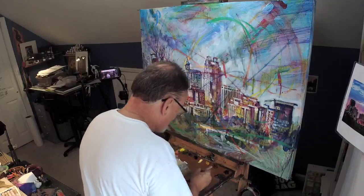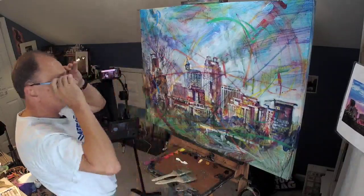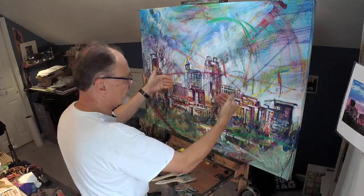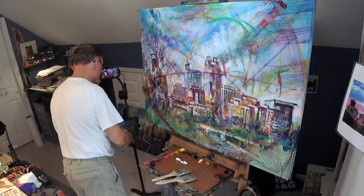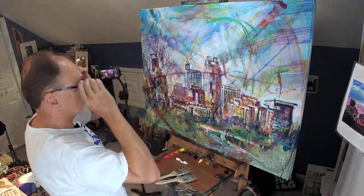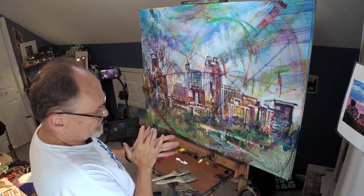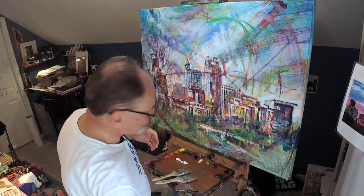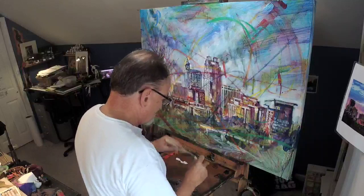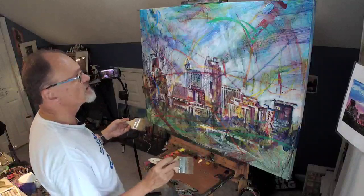I like Liquin a lot, partly because it plays well with water. And I know from experience that the Liquin adheres very well to the acrylic underpainting. The thing I don't like about Liquin is it is kind of smelly. For that reason, I have a window unit air conditioning two feet to my left, moving a fair amount of air that direction, so I feel like my atmospheric hygiene is pretty safe.